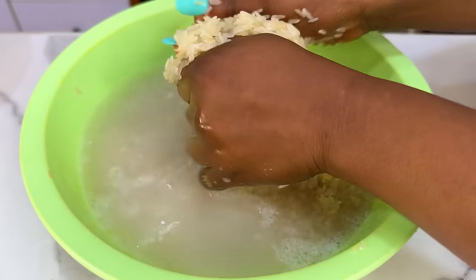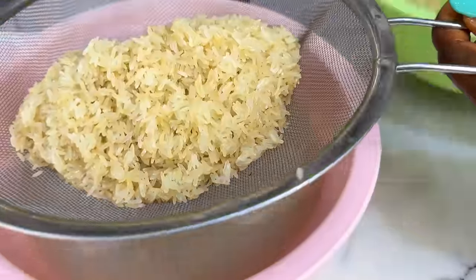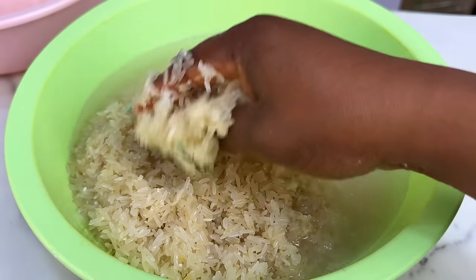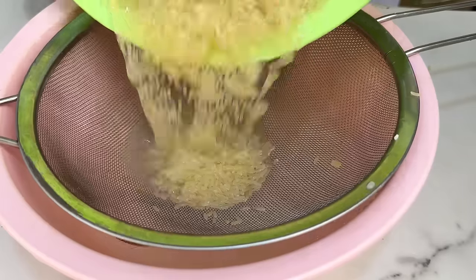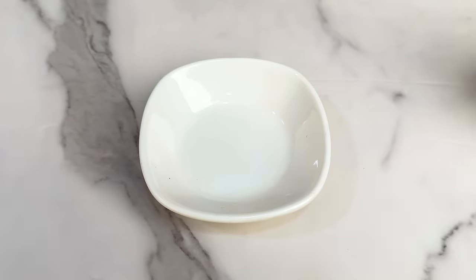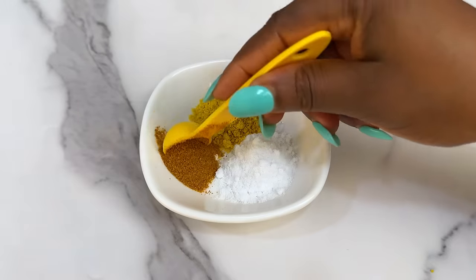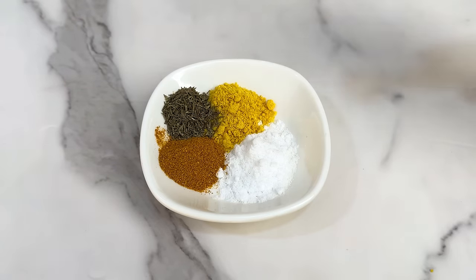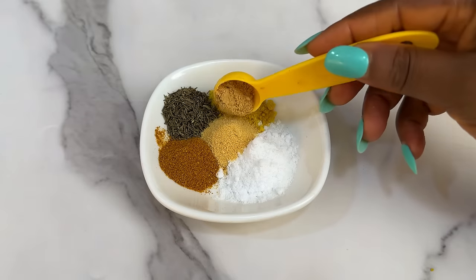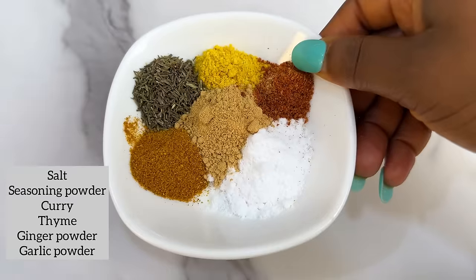Thank you so much for your feedback on the fried rice video — it was quite heartwarming. A lot of you said it was very detailed and beginner-friendly, and my goal is to help you become a better home cook. Our rice is clean — set that aside. Now to make our work easier, we're going to mix all the seasonings for our jollof rice together: salt, seasoning powder, curry, thyme, ginger and garlic powder. Don't use too many spices or they'll overpower the taste.